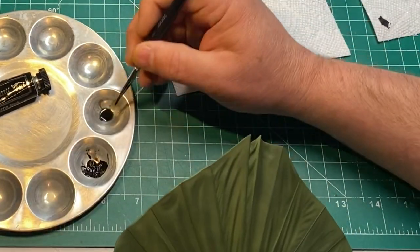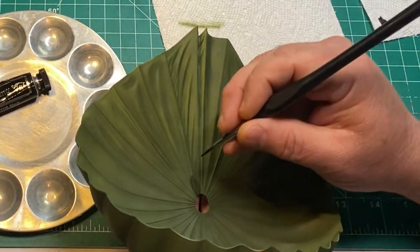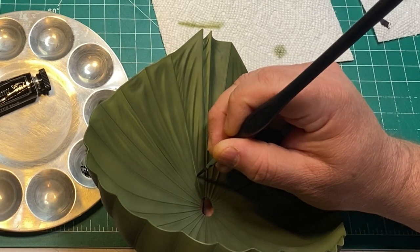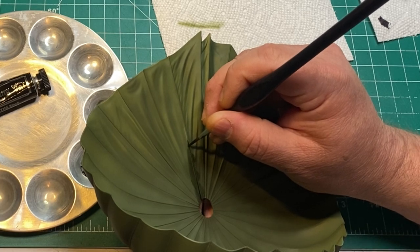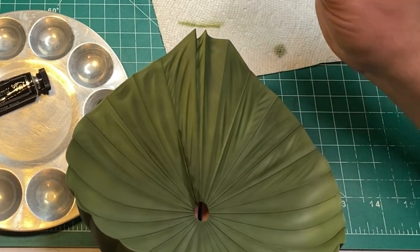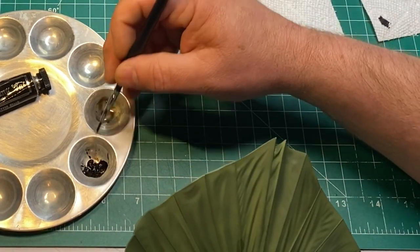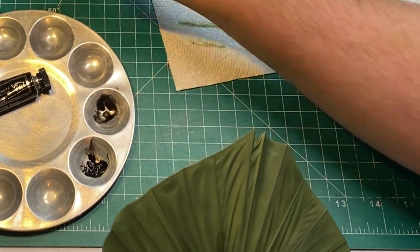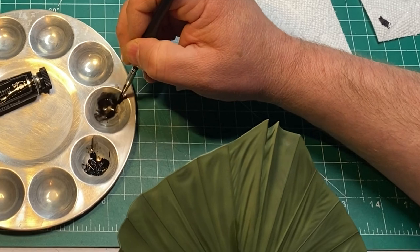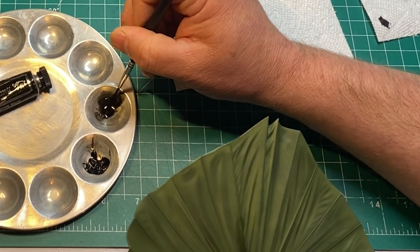I haven't coated this with anything — just some mineral spirits on the brush, going along doing a little bit at a time to give it a little more depth. I'm trying to get my mixture right.